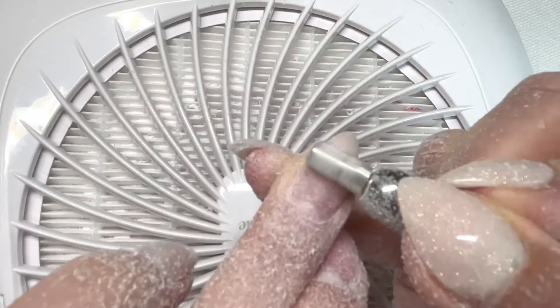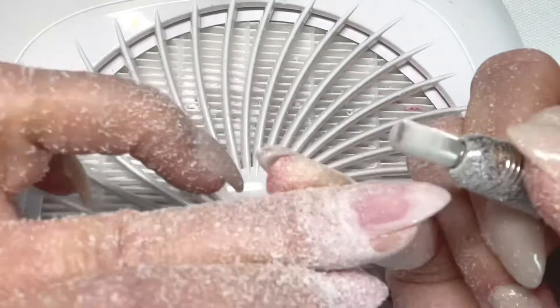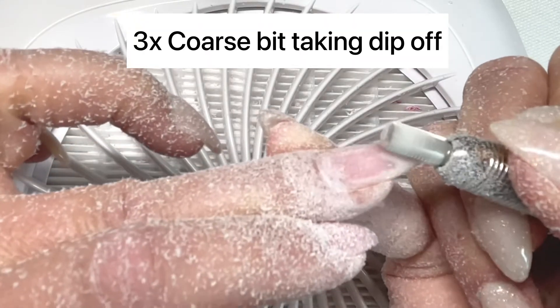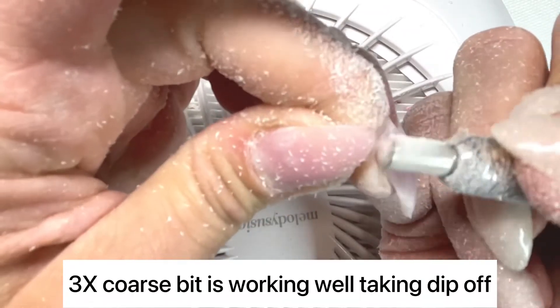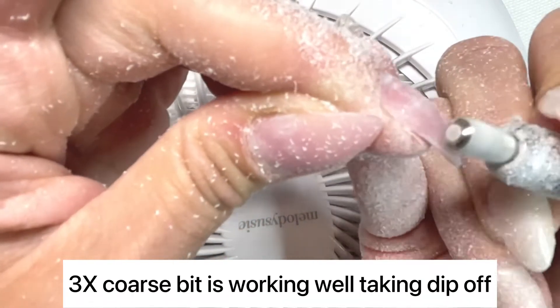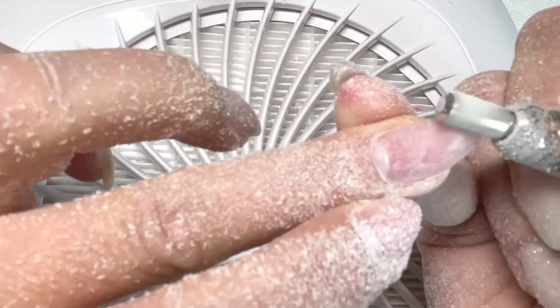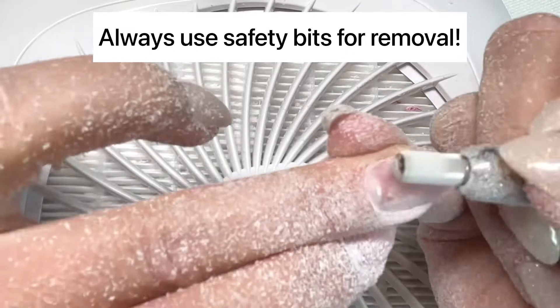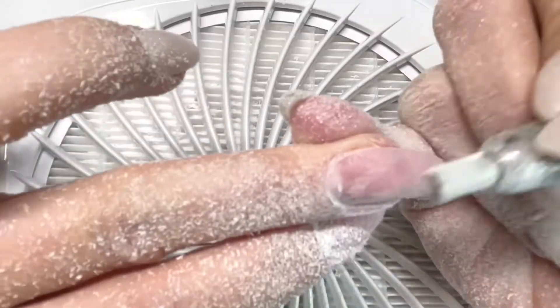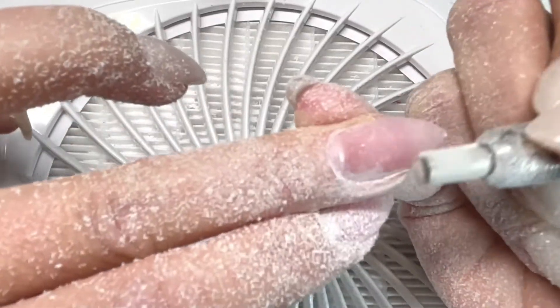As you can see, the 3x coarse bit like I've used before is still taking off my dip powder and it's doing it really well. My dip powder is coming off without any issues. I like to be really careful, that's why I use safety bits when I remove dip powder or builder gel, but it's taking it off really, really nicely.